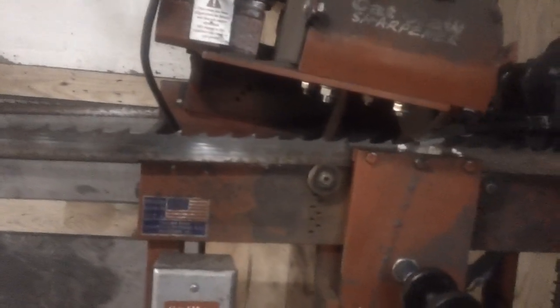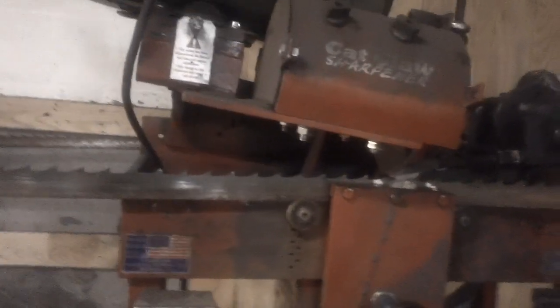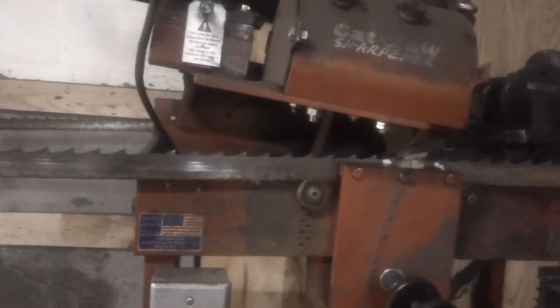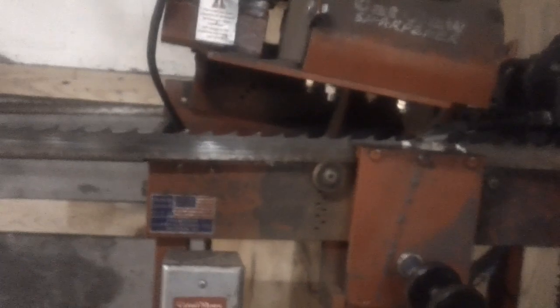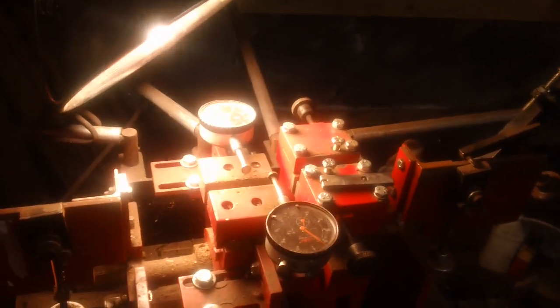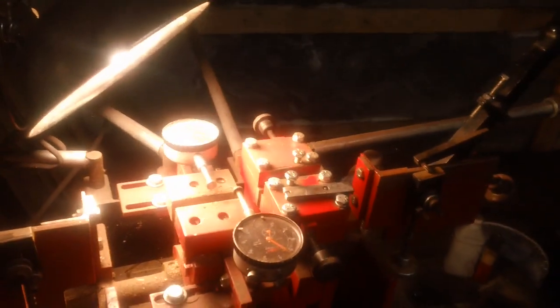I was using a different brand setter and I thought I was doing good — it cut a log — but this setter and sharpener I got now is more of a professional setup. It's really accurate, and you don't know you're doing a bad job sharpening your blade until you really get a good outfit. Here's the setter I'm using — the Cook setter. It's got dual action so you can set both sides at the same time. I'm really pleased with it.